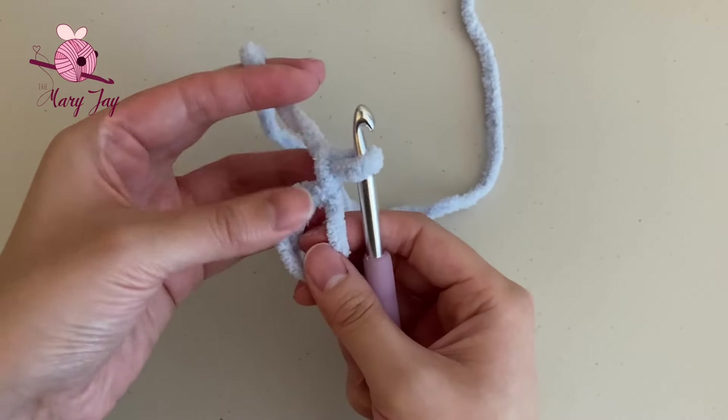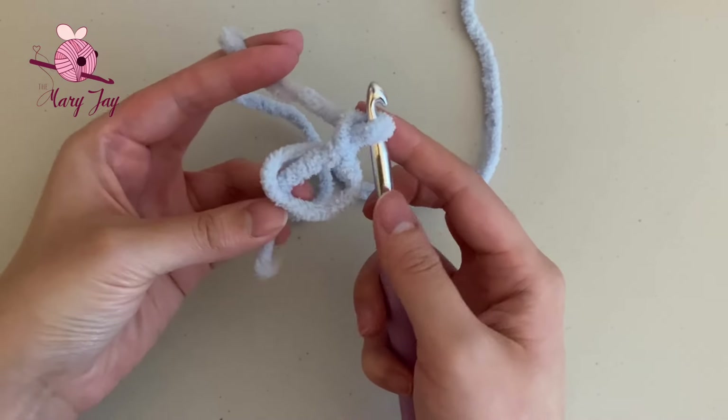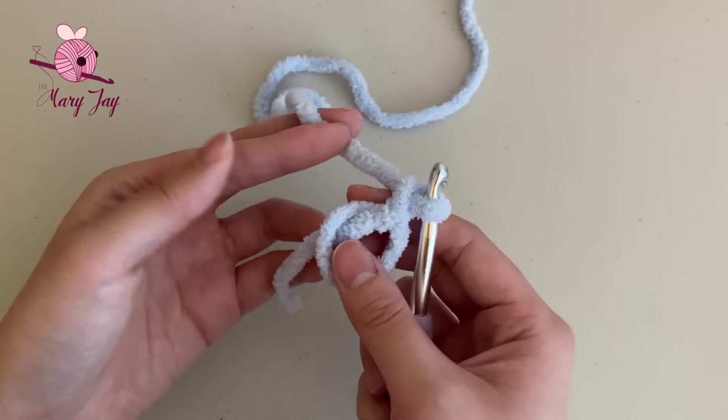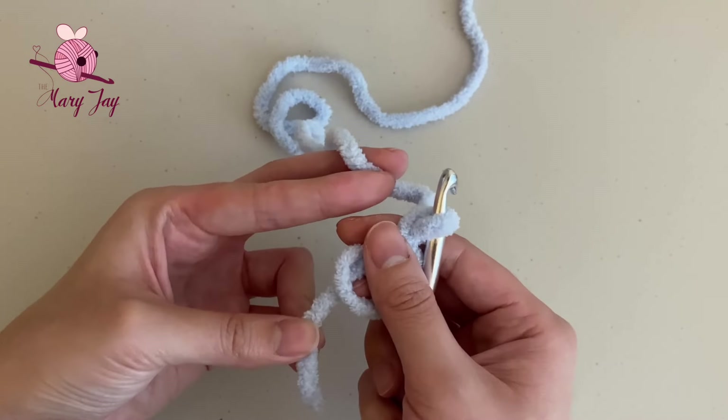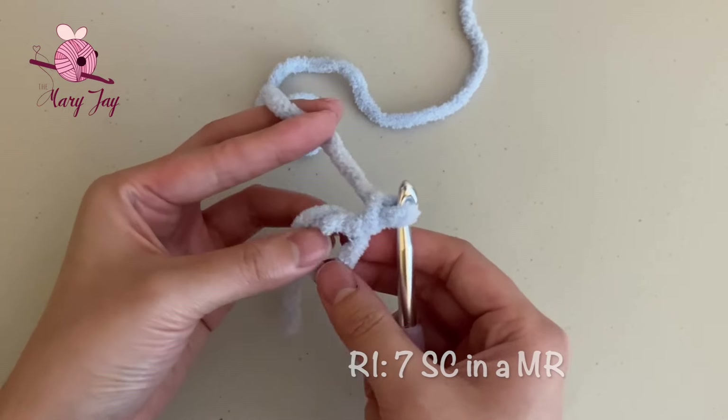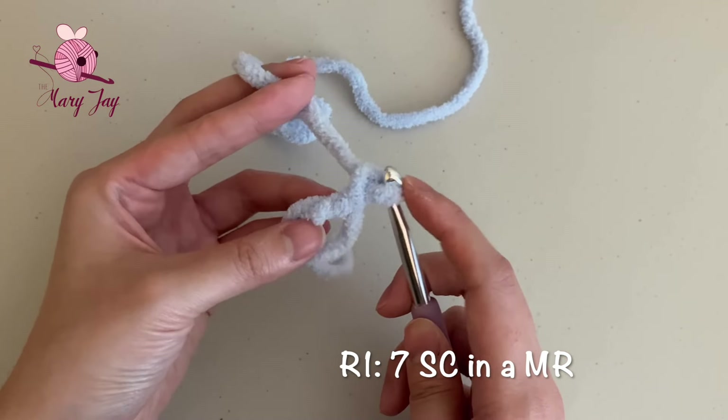If you need more help with the magic circle, I have a longer, more detailed tutorial linked in the description. If you did the magic circle correctly, you should be able to tighten it by pulling on the yarn tail, but don't tighten it all the way right now since we still need to make our single crochets inside of it. We're making seven single crochets inside of the magic circle.